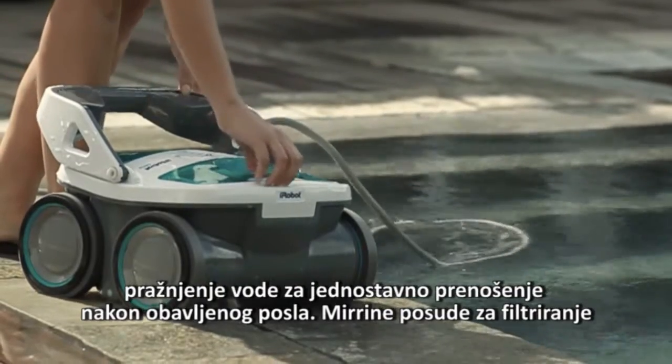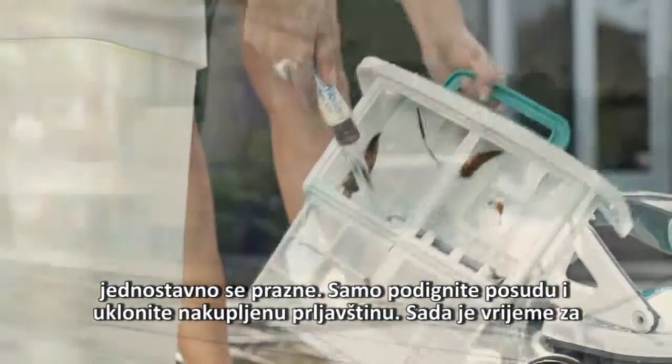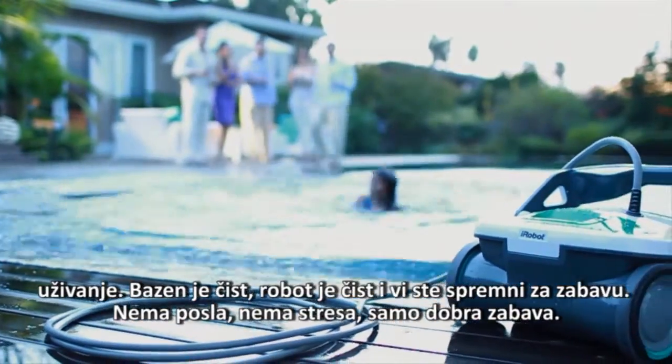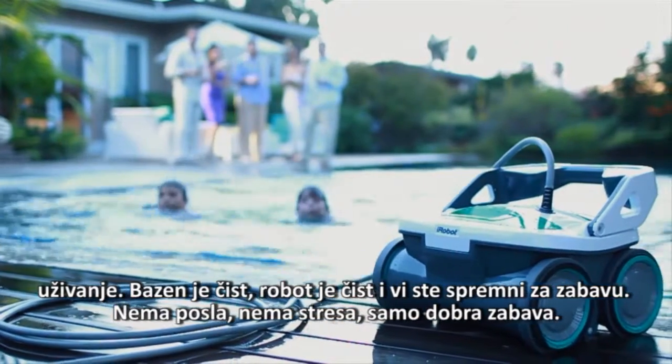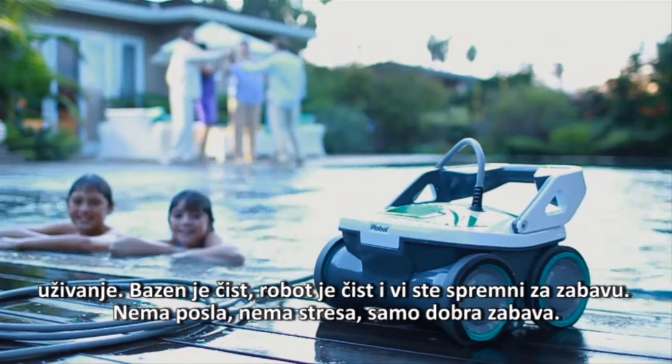Mirra's top-load filter canisters are simple to empty — just lift out the basket and remove the debris. Now it's time to enjoy yourself. The pool's clean, the robot's clean, and you're ready to party. No work, no stress, just good clean fun.